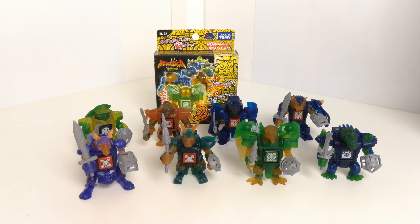Hi there guys, back with another review and this time I'm just having a look at something I picked up over in Tokyo. These are the Battle Beasts Beasts Saga set, and I believe this is from Wave 2.